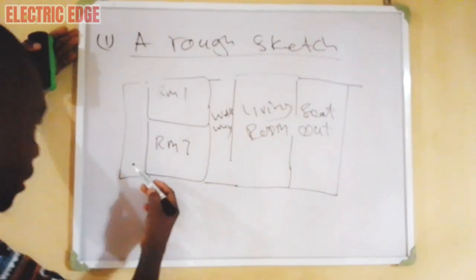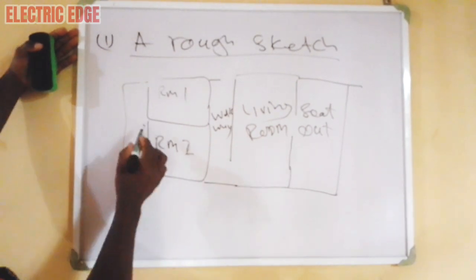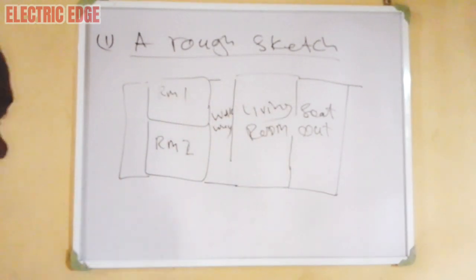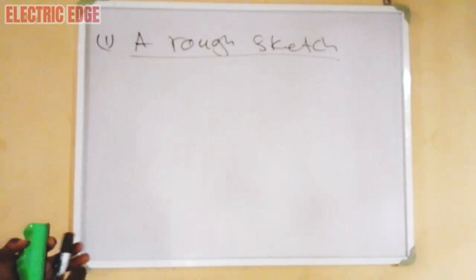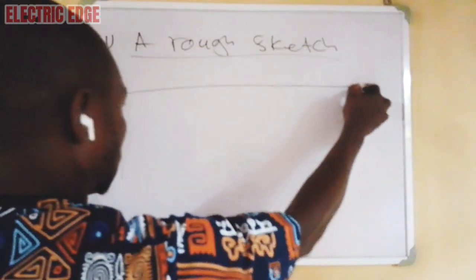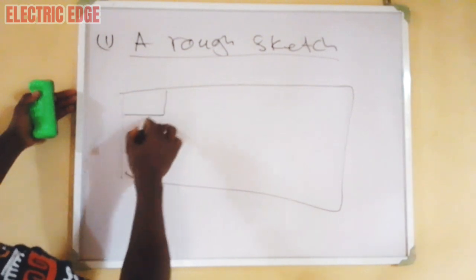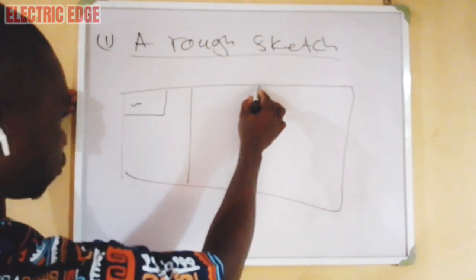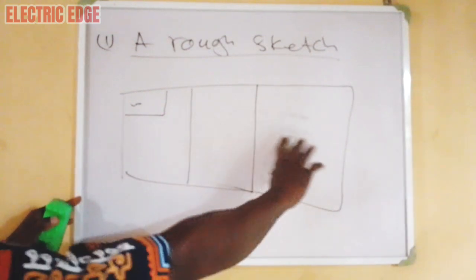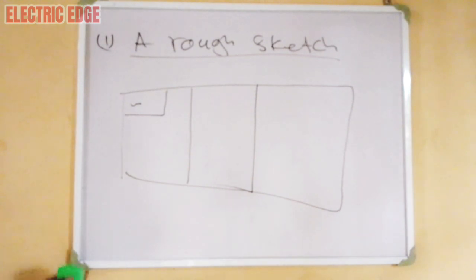The first thing he does is to prepare a rough sketch. Here is room one, here is room two, here is the walkway, here is the kitchen — just prepare a rough sketch. When you prepare the sketch, you make provisions based on what you are seeing there. This is room one, this is the wardrobe, this is room two. Based on what you are seeing, just make a provision and put your sketch down. This sketch is going to help you at home for the preparation of the main electrical working drawing.